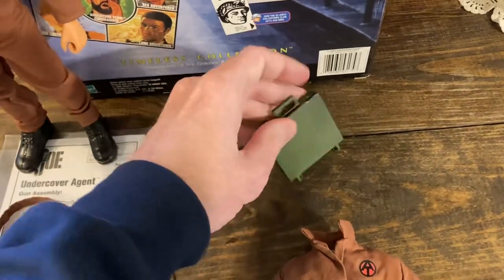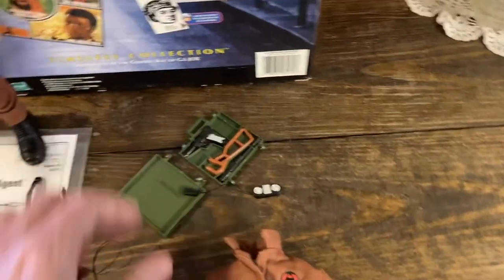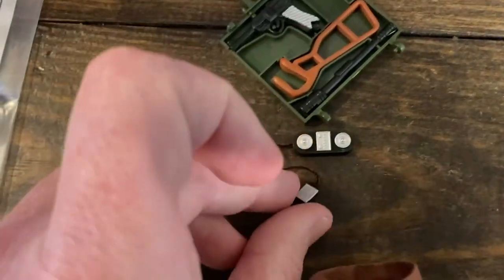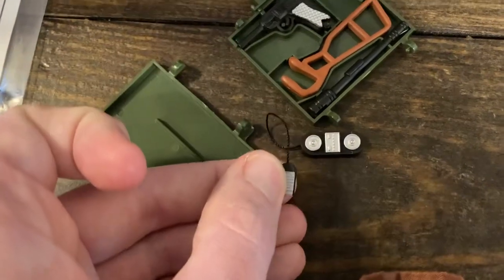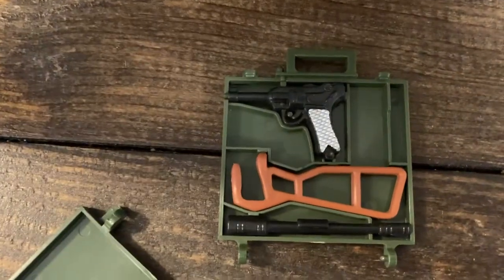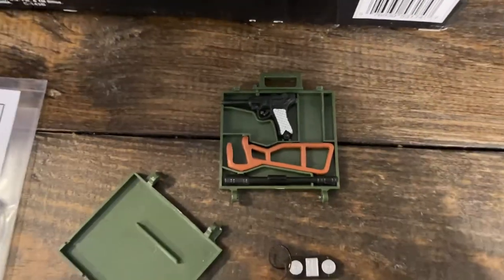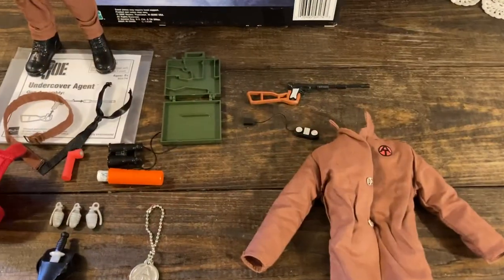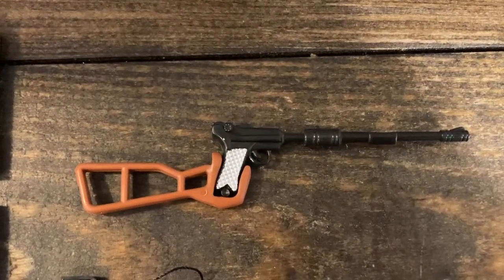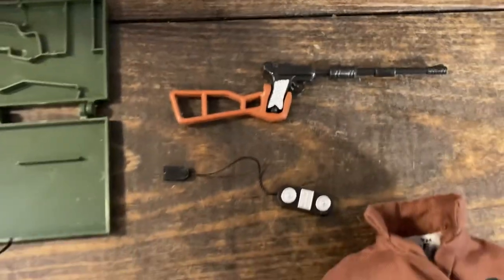When we open that case — hard to do one-handed — this is like a tape recorder, or maybe this is what the box calls a message decoder. Here's our sniper rifle. You attach the pistol to the barrel and the pistol to the stock. Let's do that real quick. Apologies for the one-handed fumbling. Here is that pistol turned into a sniper rifle with the extended barrel and the clip-on stock.